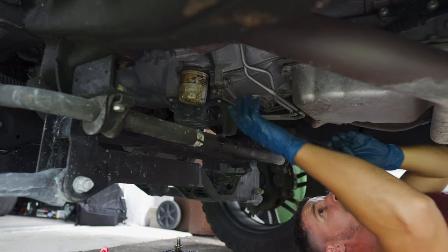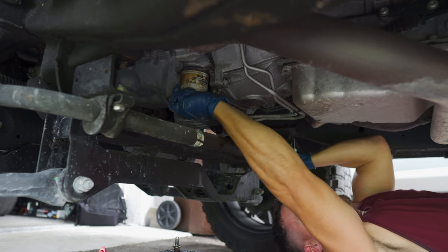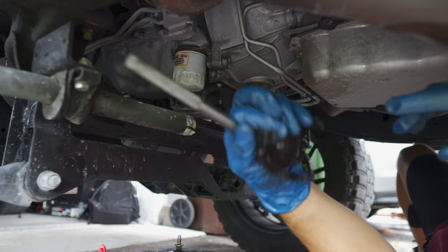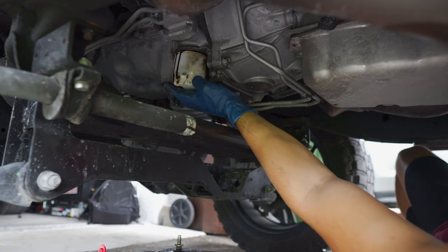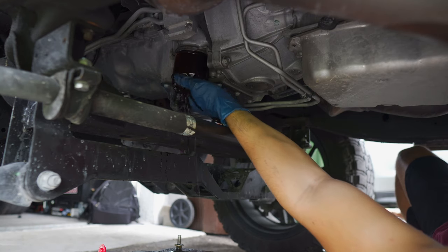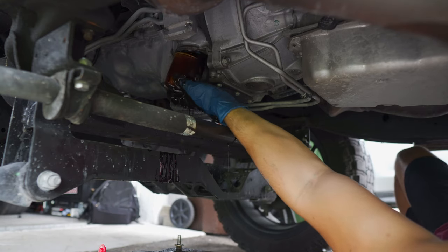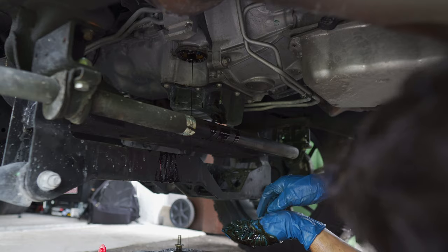The drain plug was a 15 millimeter socket — I definitely can't turn it by hand so I went to get a wrench. We used this filter wrench — pretty cool, first time I used that style. And here goes nothing. It's always warm as hell. Why is there so much oil coming out of the oil filter? This oil is hot — I spilled it, I'm in trouble.